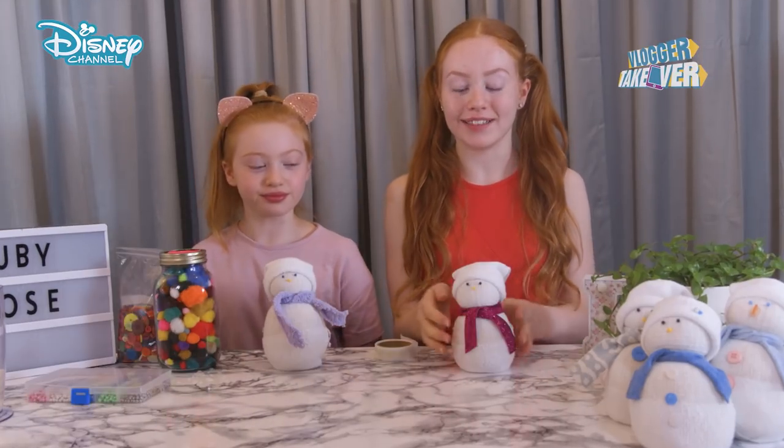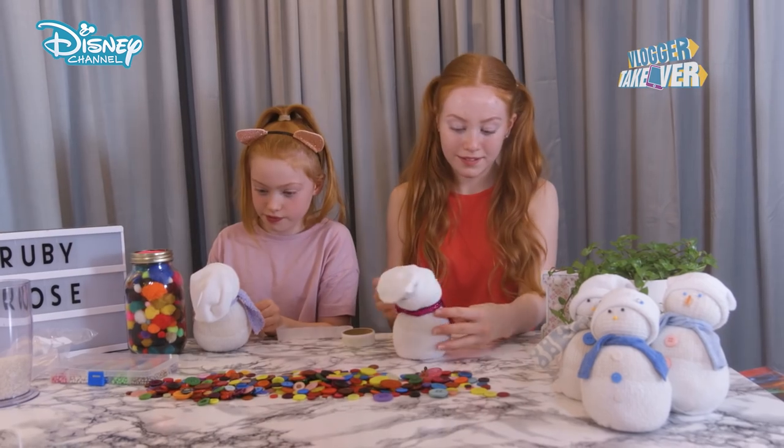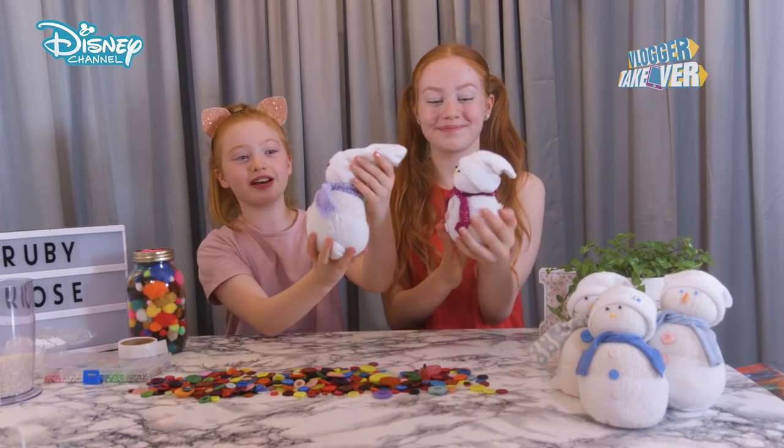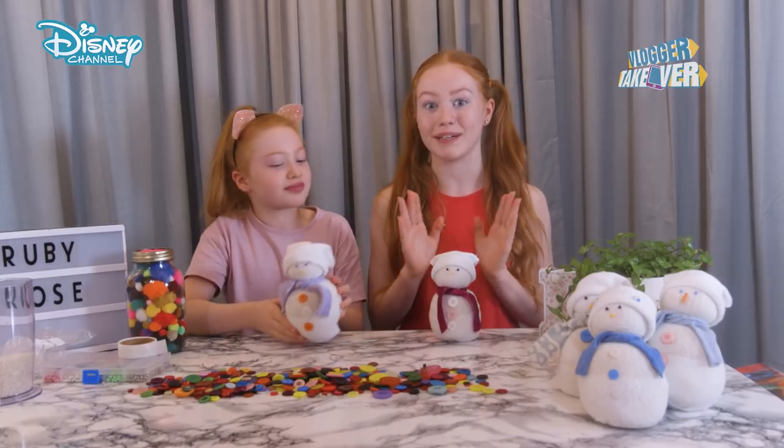So the next step is to add our buttons to our snowmen. We're going to be using some glue dots for this. This one looks pretty cool. Look how cute these are — they're so cool and they have so much character, but we want to go that step further and customize the hats.